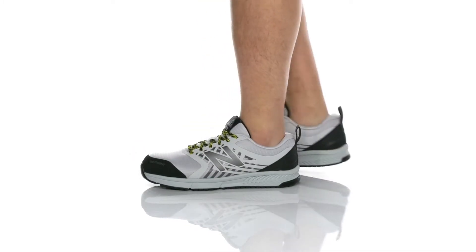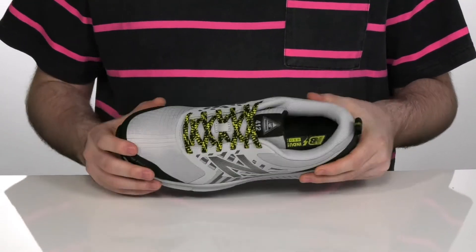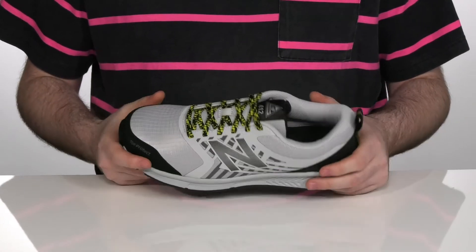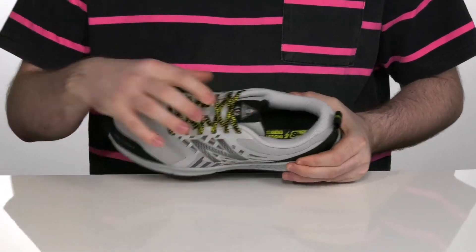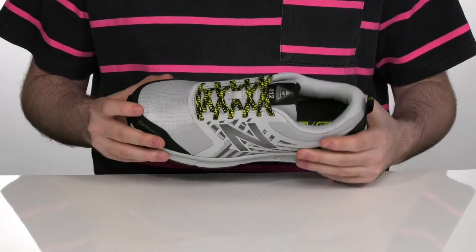Keep yourself safe, comfortable, and stylish in these great New Balance Work Shoes. These shoes have a synthetic and textile upper with a reinforced design with bright colors to make sure you're seen. It's got a pull tab in the back to help get this on much easier, and there's a composite safety toe in the front to help protect your feet and your shoe just that much more.